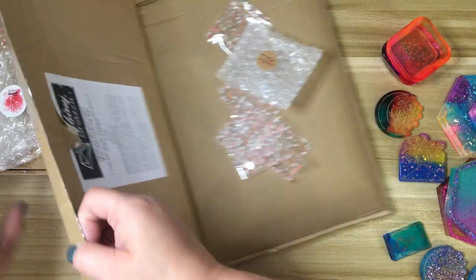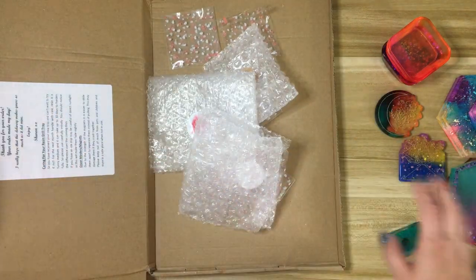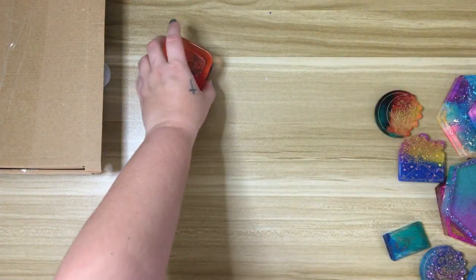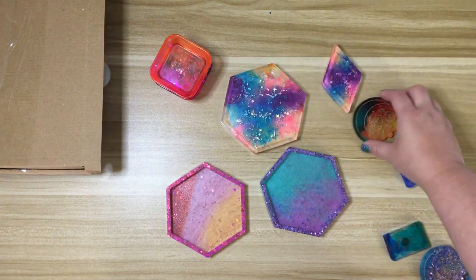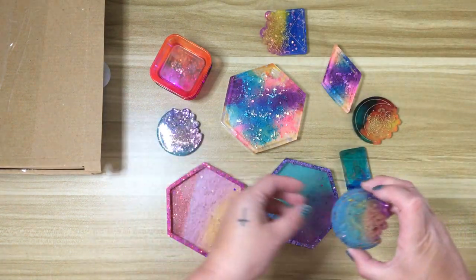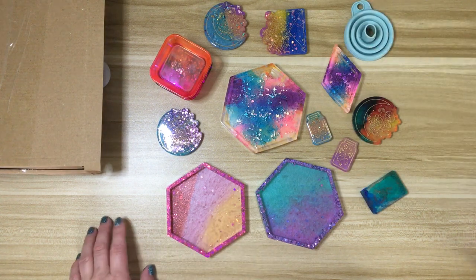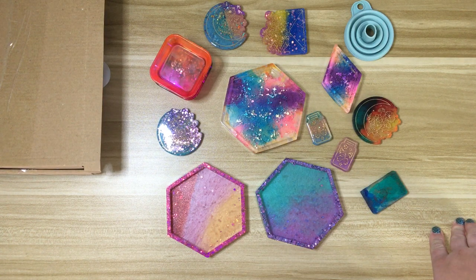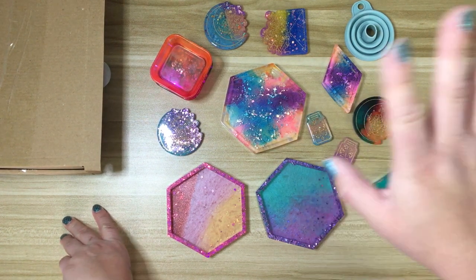So that is everything that I picked up from Shiny Shazza recently. Like I said, this is a couple of different orders — I didn't order all of these at once, they are various orders. But she does really beautiful work. I love the techniques that she does and the color combinations that she comes up with — they're just really special. I highly encourage you to check out her shop. I'll leave everything linked down below if you're interested in purchasing from her. Thank you guys so much for checking out this video, and I will see you in the next one. Bye guys!